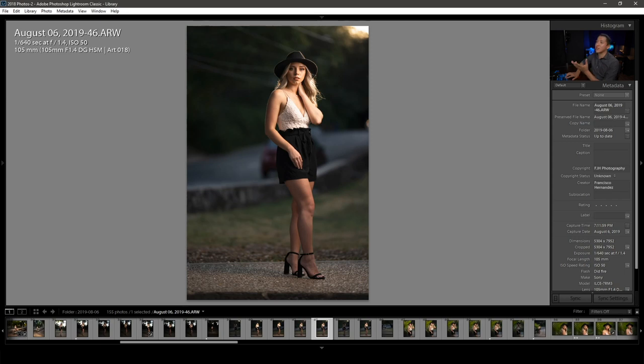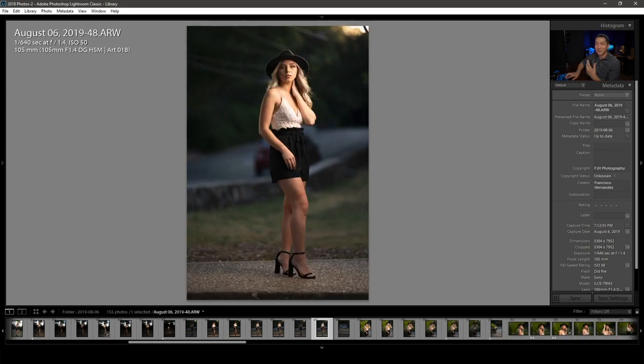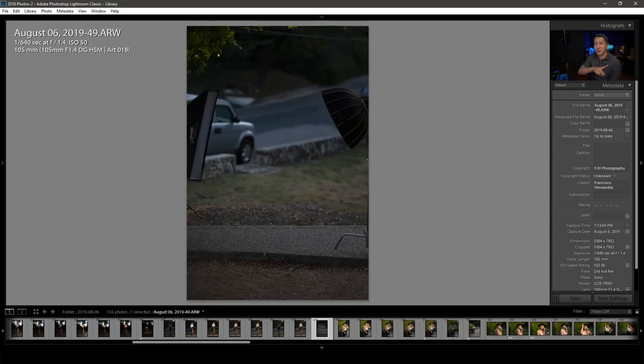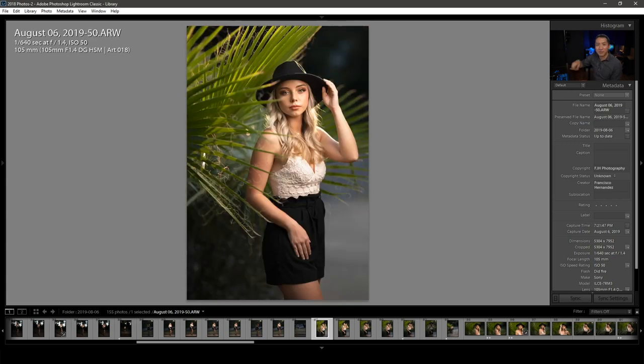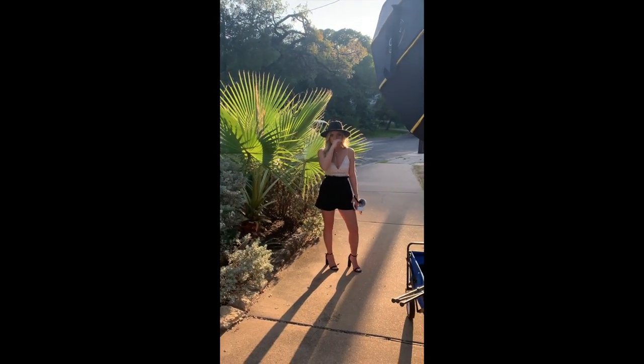I liked this shot so I took one without lighting to show the ambient, then one more for expression variety, and then grabbed a behind-the-scenes. The reason we shot with this palm tree behind her is because we were on our way to a bridge I'd seen earlier with great sunlight, but at this time of day the sunlight wasn't hitting that bridge — it was perfectly hitting this group of palm trees instead. Using the Sigma Art 105mm was perfect because my mom's ginormous truck was immediately behind those palm trees, and the compression of the 105 hid it beautifully while making the sunlit palms look great.